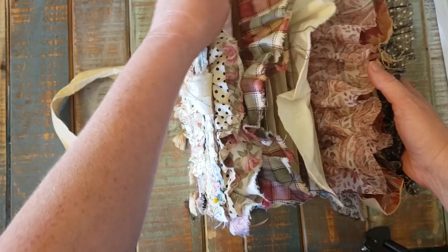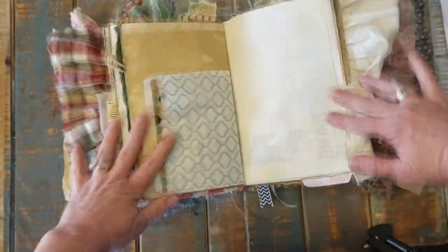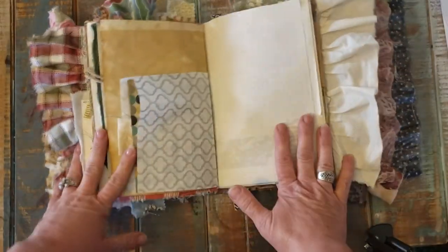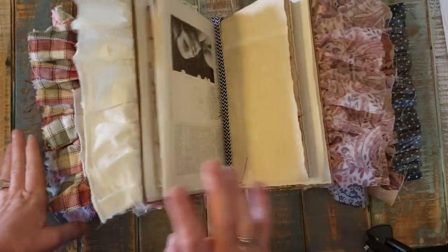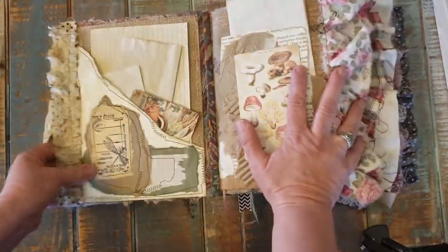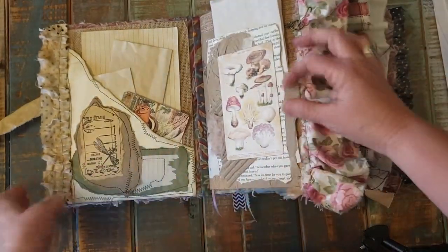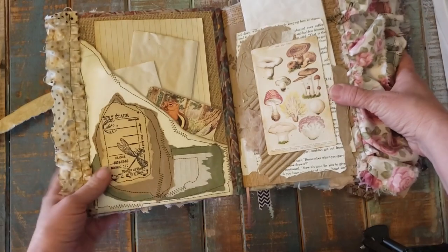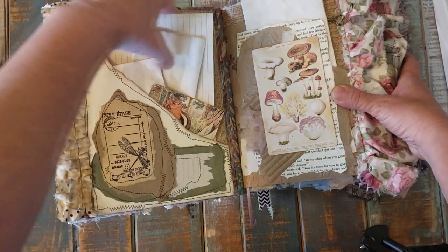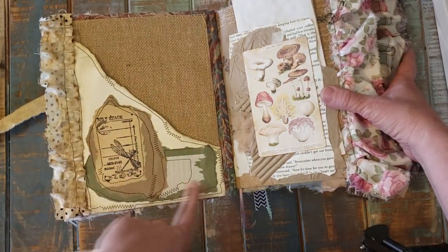There are some charms throughout — I'll try to remember to point those out as we go. If you open it straight to the center, it lays pretty well. The front inside cover is covered with burlap. There's a little side pocket with some collaging on it and a little picture of a chipmunk.